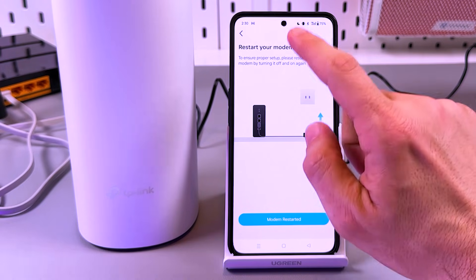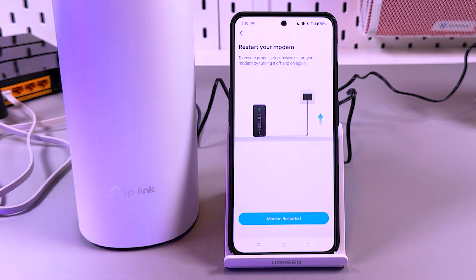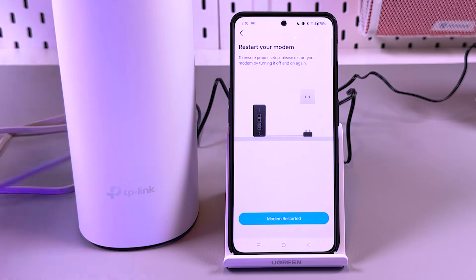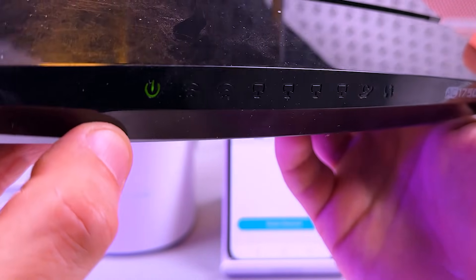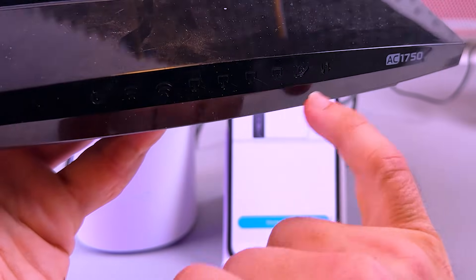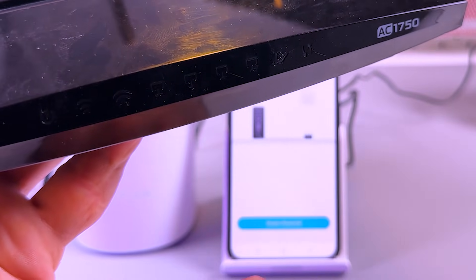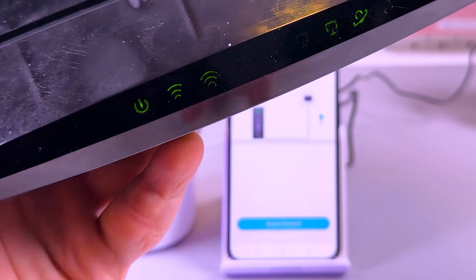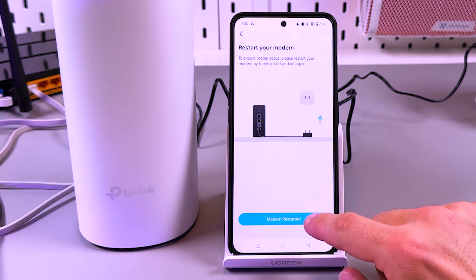Restart your modem — this is a very important step. Power off your modem or router, then power it back on, and wait for it to start broadcasting Wi-Fi and to be connected to the internet. Look at your modem's LED signals. Wait for all signals — like the internet signal and Wi-Fi signal — to be glowing solid. I now have a lot of green lights here including the internet signal, so my router is successfully restarted. Tap on the 'Modem Restarted' button.